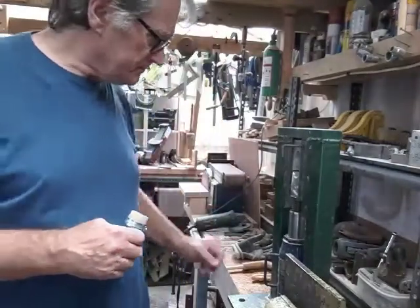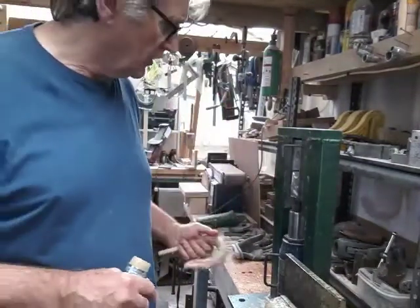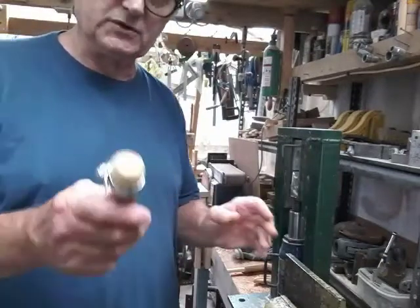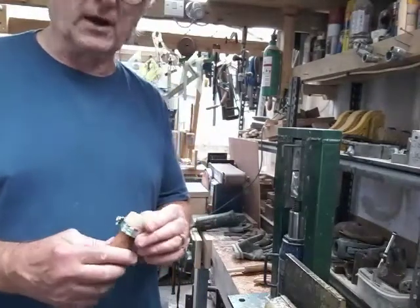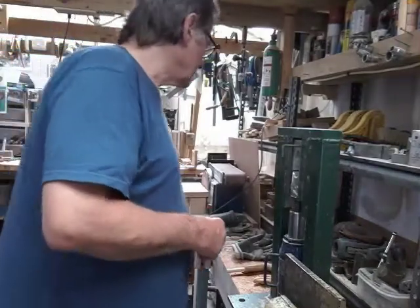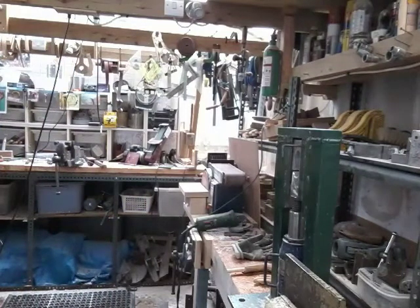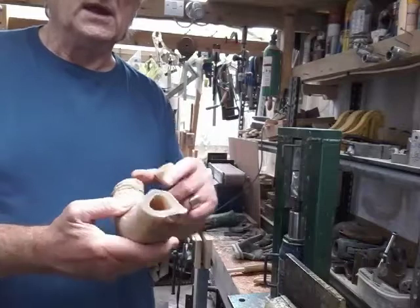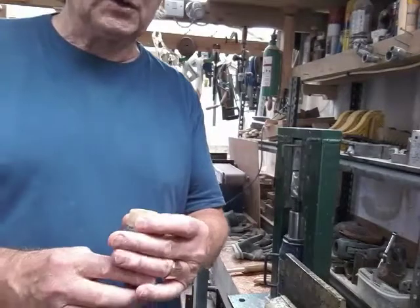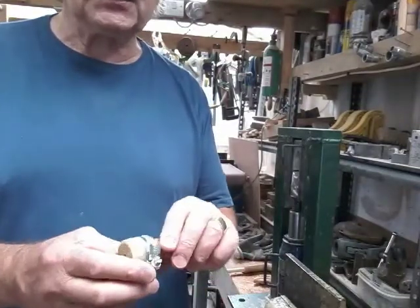So the next job was making a ram's horn collar for this crook. They used to use yew horn but I've got no yew horn - I've got plenty of scrap horn. So I've cut a block, and there we go - just a piece of horn, nearly enough the right size hole. What we've done is heated that up, put it on a peg which is the same diameter as the shank, and squeezed it up.